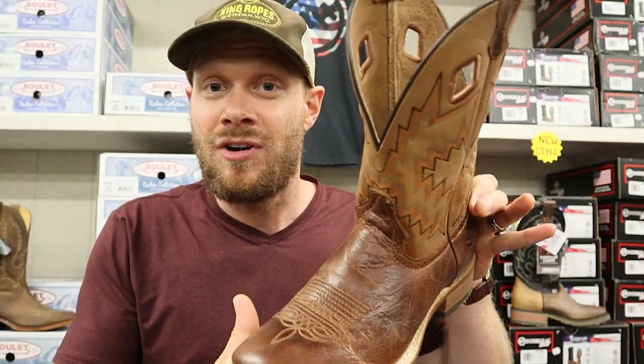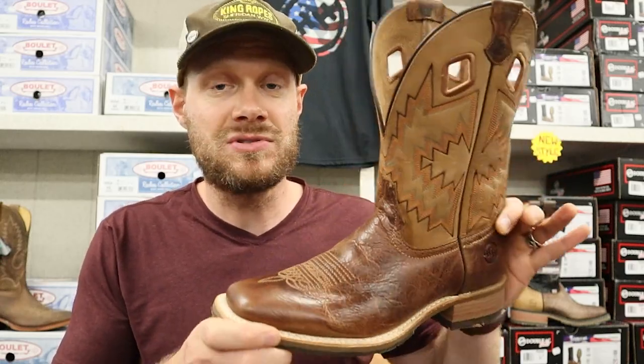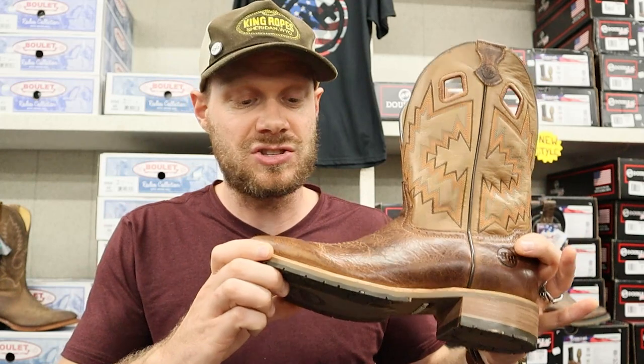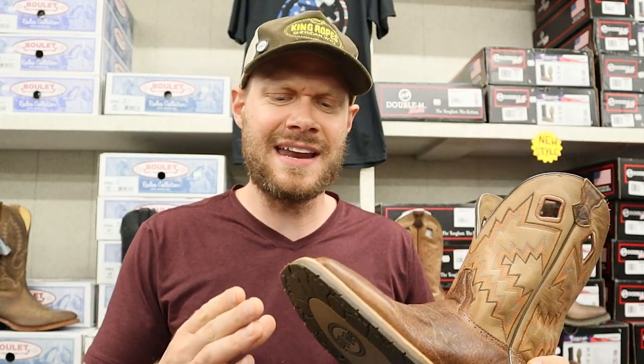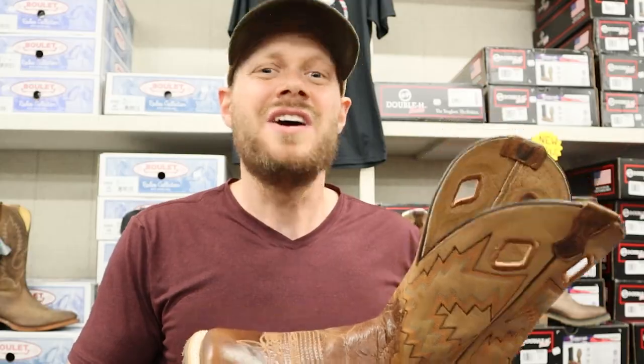We also have one of Double H's new pairs of Mexican-made boots. This is the only pair she has in store and I wanted to check it out to see what the difference is. Right off the bat I'm catching a few differences, but let's get straight into the rundown.